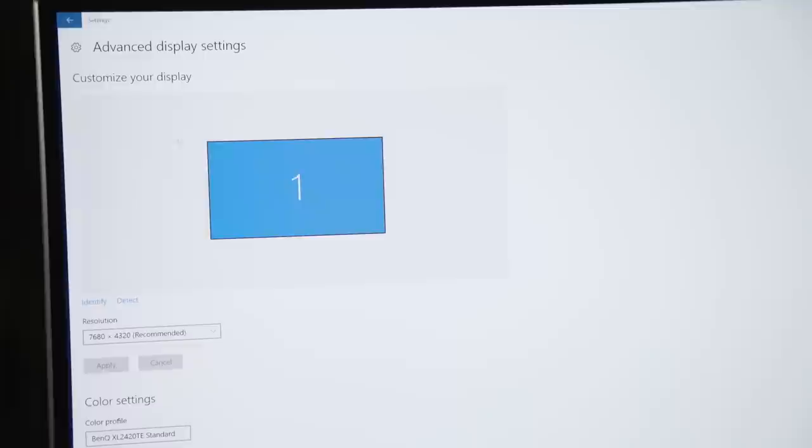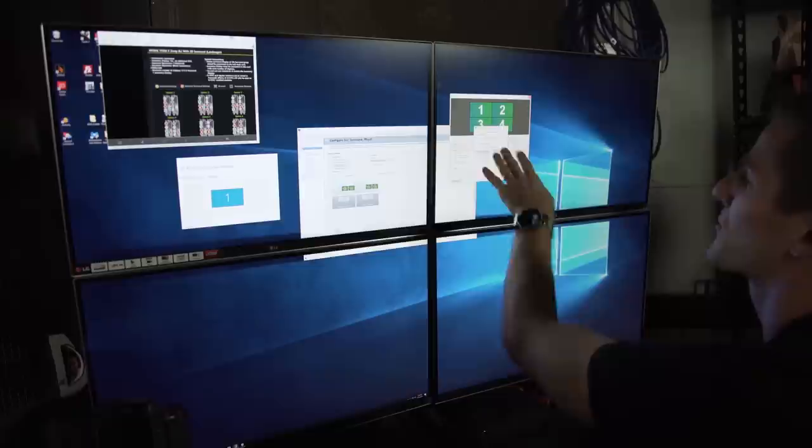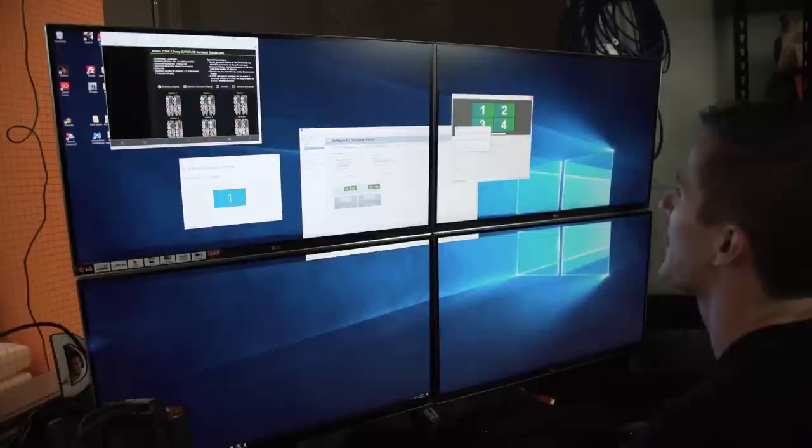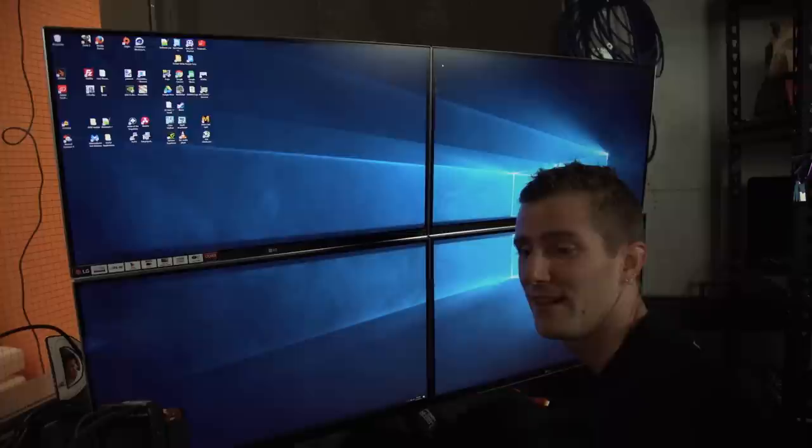Yes, this is 8K my friends! Let's put the old NVIDIA control panel away. So this is a first for me. Let's fire up a game. Can it, my friends — can it run Crysis?